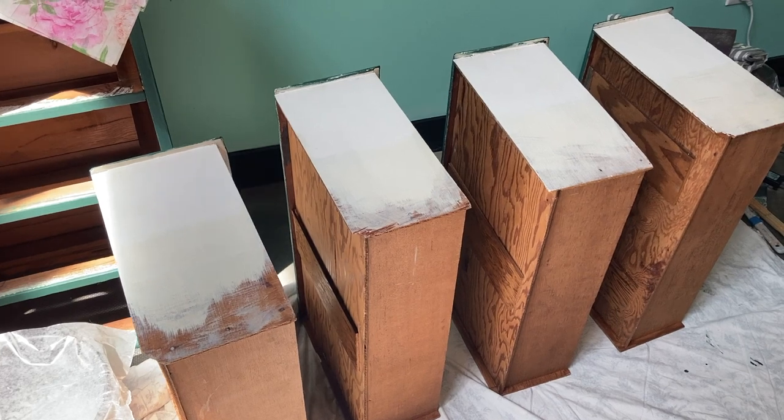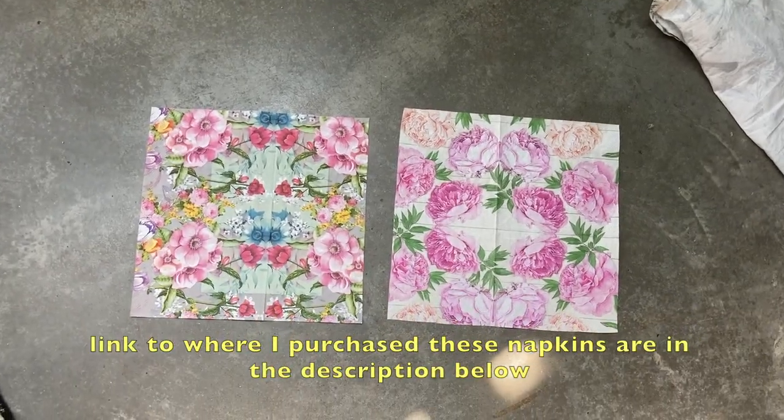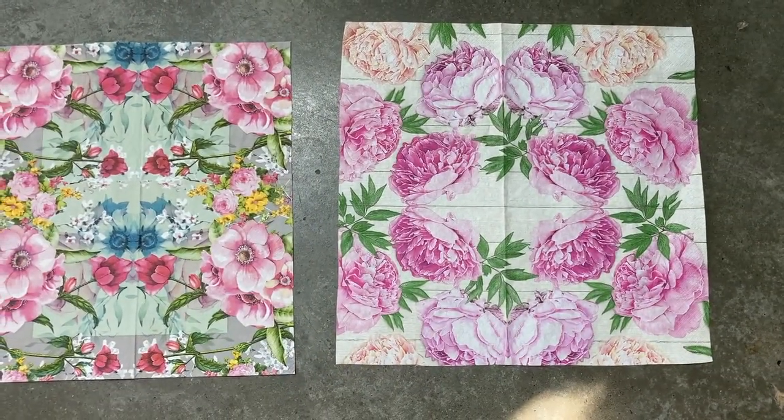The reason I'm painting them with primer is because I'm going to decoupage the sides with these napkins. I thought these napkins looked really cool — like a kaleidoscope when they are open.